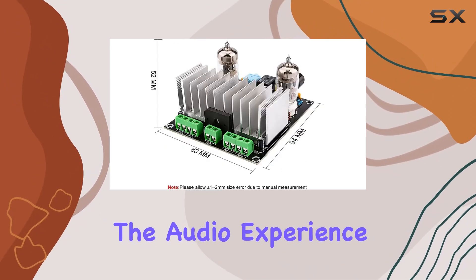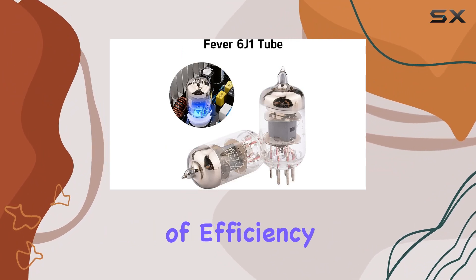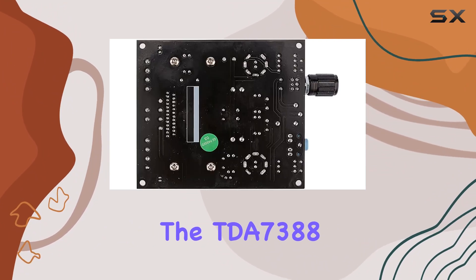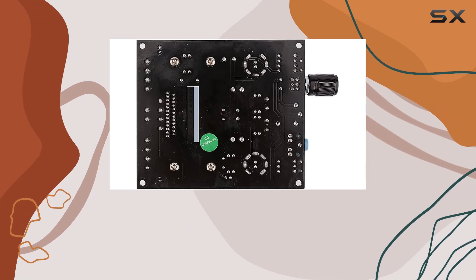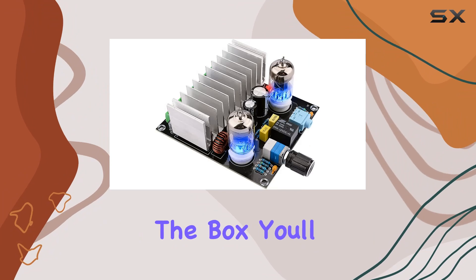The audio experience is further enhanced by the Class D chip, providing a seamless blend of efficiency and performance. The TDA7388 doesn't just amplify — it refines the audio, delivering a captivating listening experience.